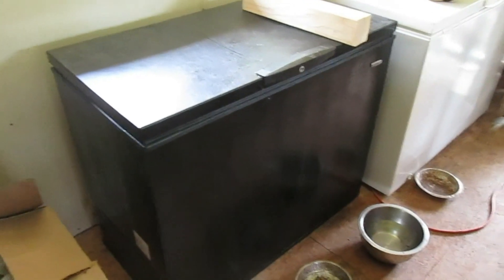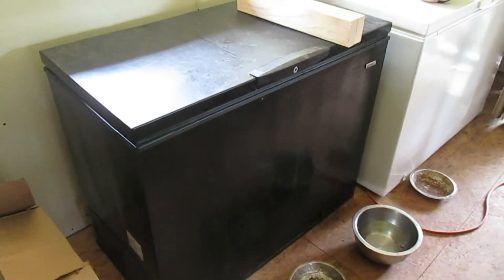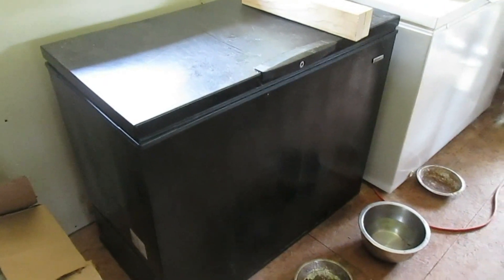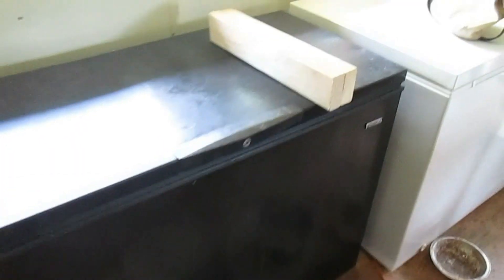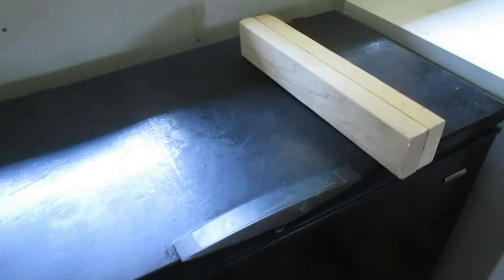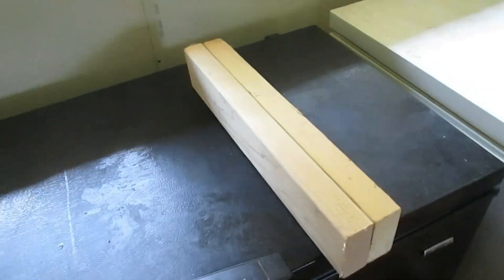We've been struggling with condensation in our chest freezer converted refrigerator. We've been running this thing for well over a year and it does run off grid. I've cut a couple of two-by-four blocks to set under it. We're going to open the drain and set a pan under it, and as far as the inside, I'll show you what we're going to do to try to get a little relief.